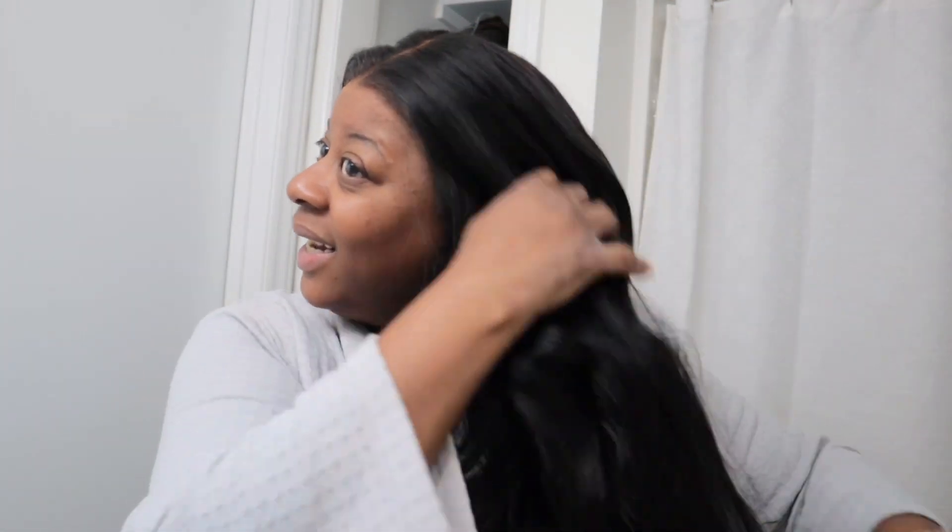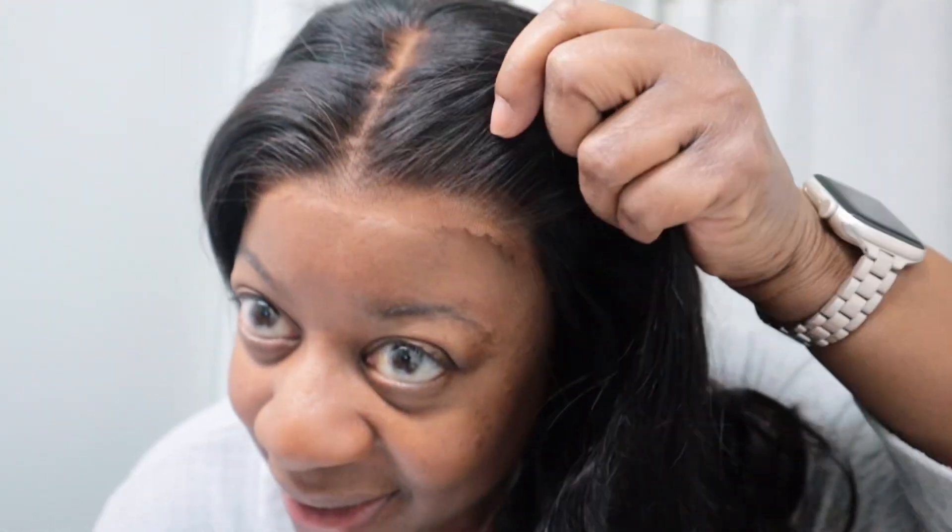That is the final look of this West Kiss Hair. I loved it. I will buy again from West Kiss Hair. Tomorrow when I wear this out, I'm going to do a wear test on it. Girl, I can't keep my hands out of this wig — she cannot keep her hands out of this wig.